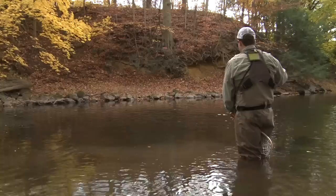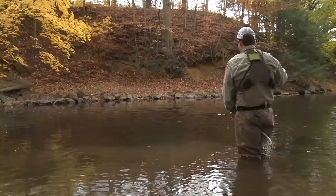Most competitions allow anglers to use only one pattern, but you get three or so copies of that pattern to last throughout the day. Depending on the water being fished, just having a fly to fish with at the end of the comp can be the greatest challenge.